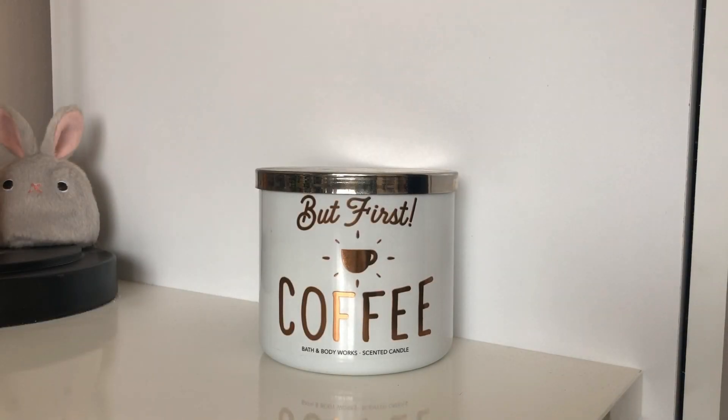Hey everyone and welcome back to another Jazzy Wicks candle review. Today I'm going to be reviewing my first Bath and Body Works candle in quite a while. As you can see, I've got a candle called But First Coffee.